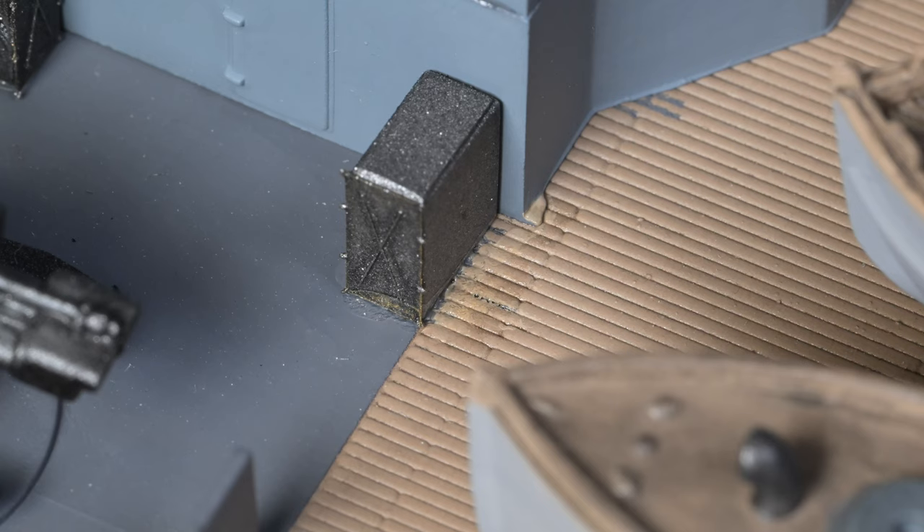The side of the ship we're working on right now is the side that's going to go against the back of the case. I'll be doing the other side probably off camera. You know Murphy's Law — if the record button isn't pushed, nothing will go wrong.